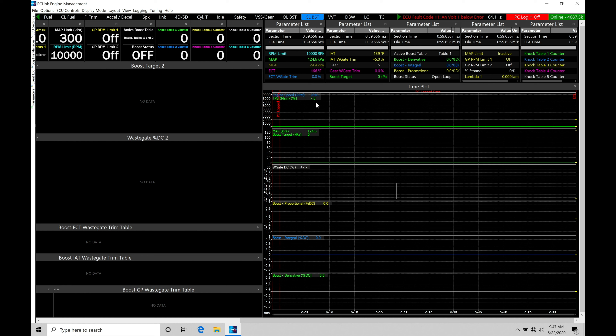We have our engine speed, throttle position, MAP pressure and boost target. We have our actual wastegate duty cycle — what's going to be sent to the boost control solenoid. We have our proportional, integral, and derivative terms in control in this closed loop format. This is all the most important channels to look at when working with our data logging and boost control. Then we have our parameters list with a bunch of different parameters relating to working with our control and doing our calibration process.